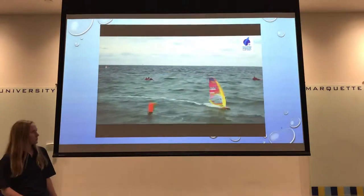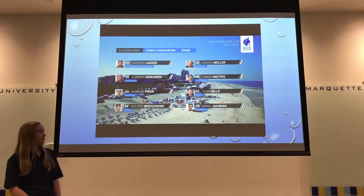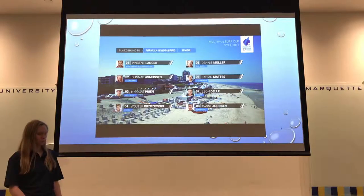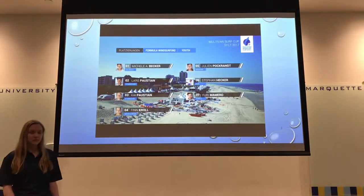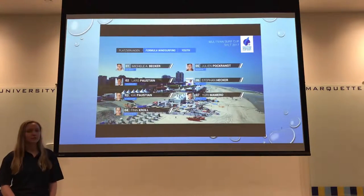As for the competitions, there are usually several races that make up a competition. The winner is the person with the best total score from all of the races, and races are typically 15 to 30 minutes long with up to four races per day.